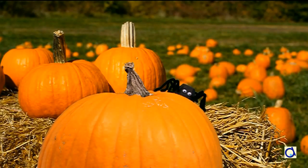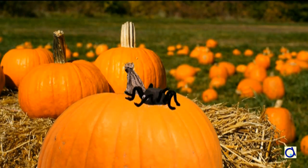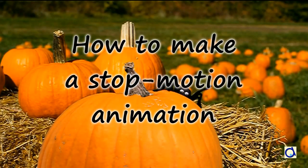Hi, this is Joelle Meyer! Do you remember the animation of the spider that runs all around the pumpkin? Today I will share with you what I did to create this little 12 seconds long animation.